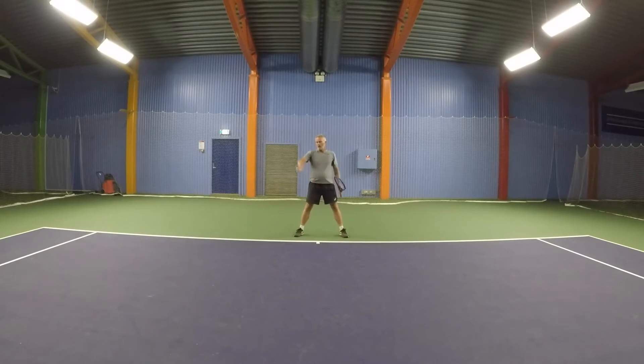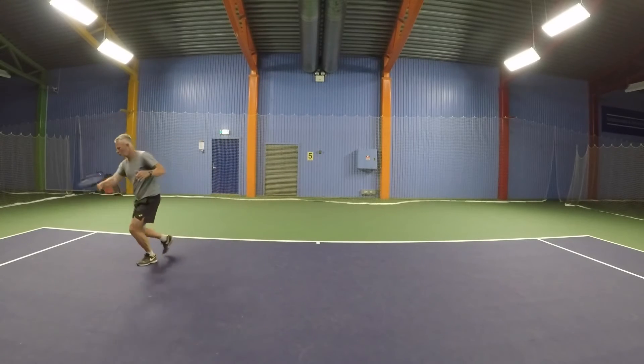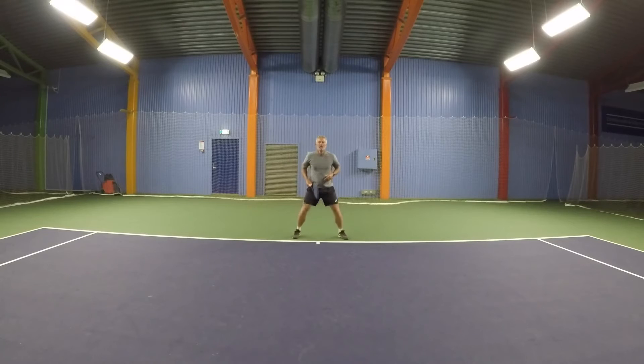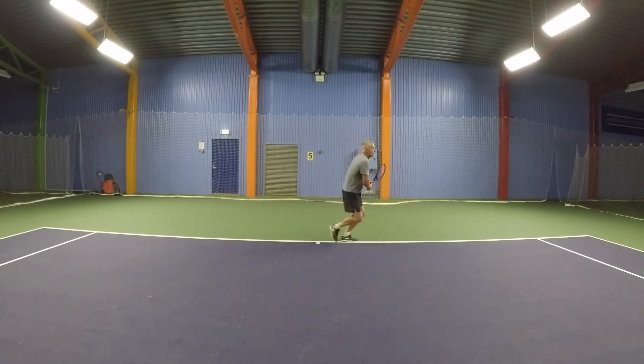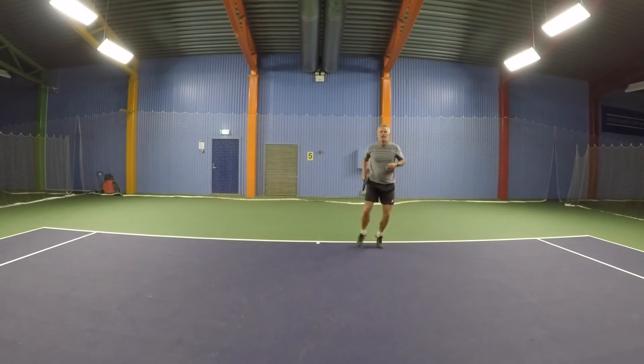If you have short balls to the side, you'll do running moves — call them one, two, three — go like this: one, two, three, hit the ball, foot around, cross over, recover. Same on the backhand side: one, two, three, cross over, recovery, stop.